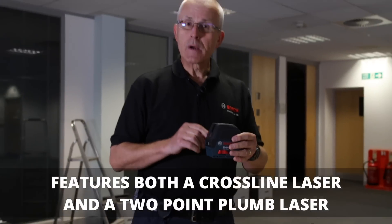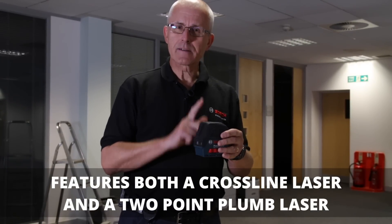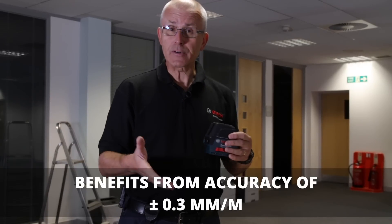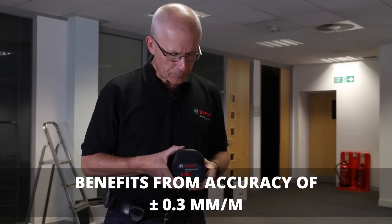The points refer to a plumb transfer beam which is projected through the bottom of the product and through the top simultaneously, so you can transfer positions on the floor to the ceiling or vice versa, whatever you need.